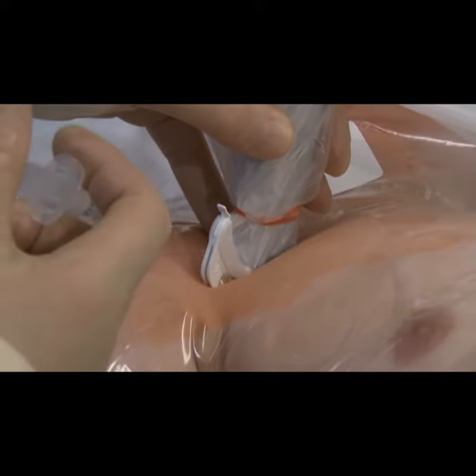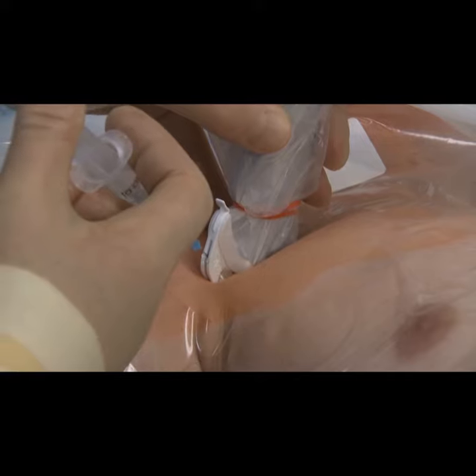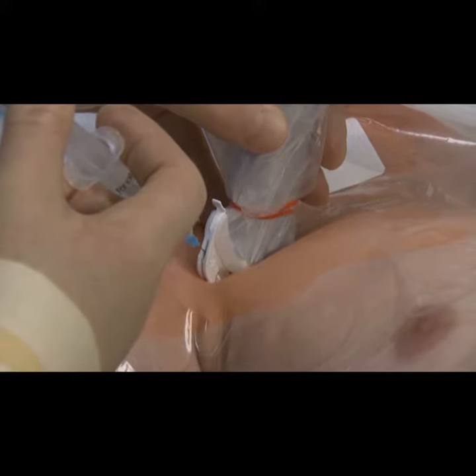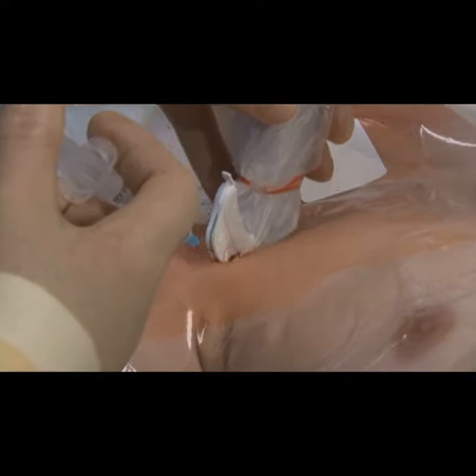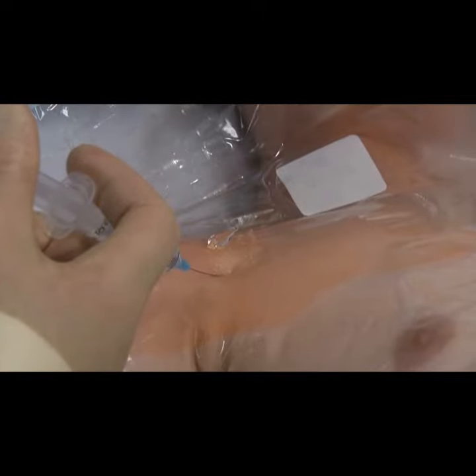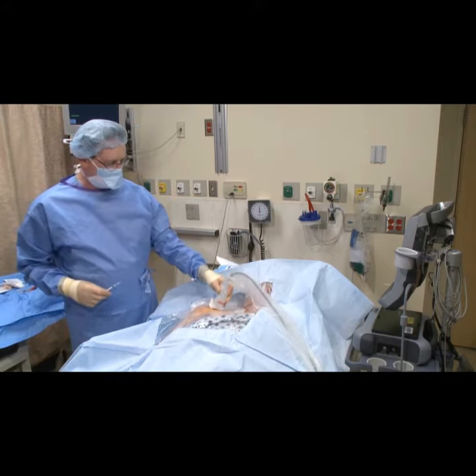Now we're going to anesthetize the patient, and we can go right through the needle guide if the needle's long enough. We're going to give him some local. We've got a nice skin wheel, so we've anesthetized the skin, and we're going to relocate our vein.